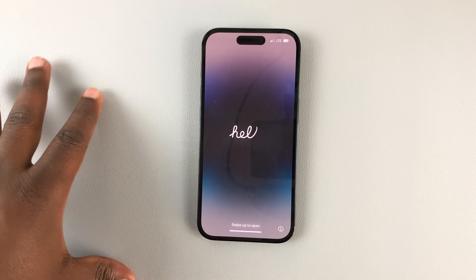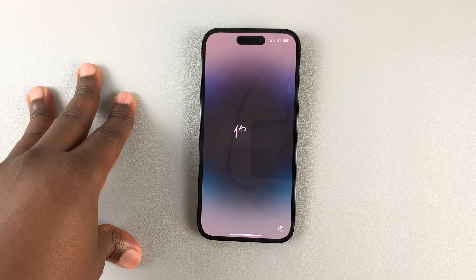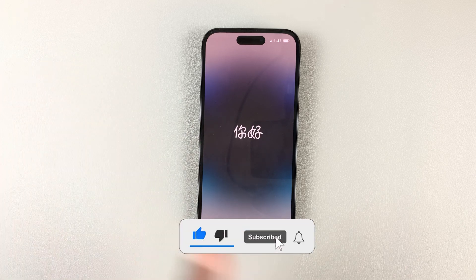So today, I'll be showing you how to set up a brand new iPhone 14 from an iCloud backup. This works for all the iPhone 14 models.